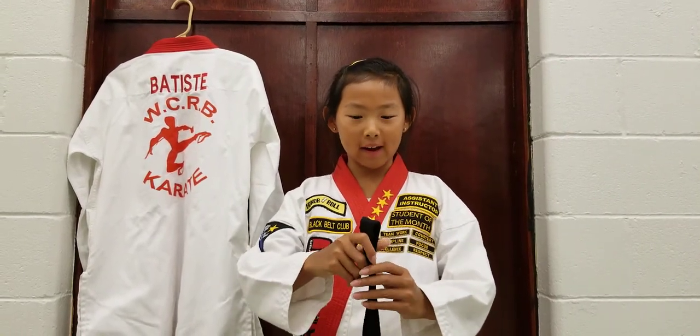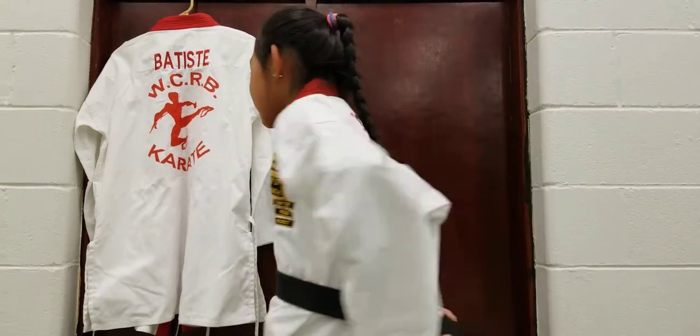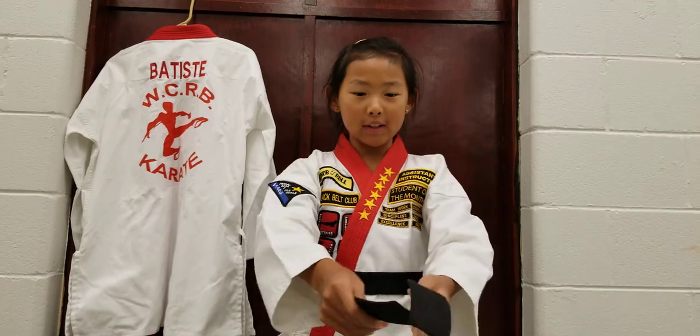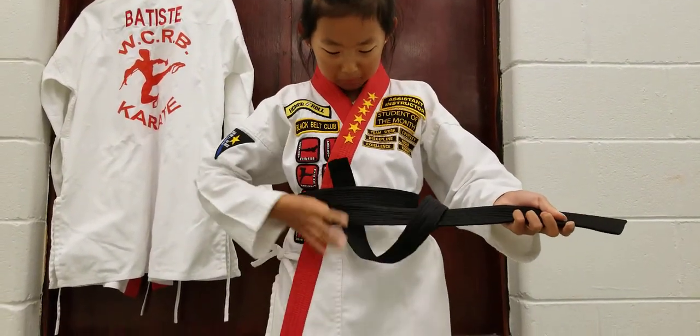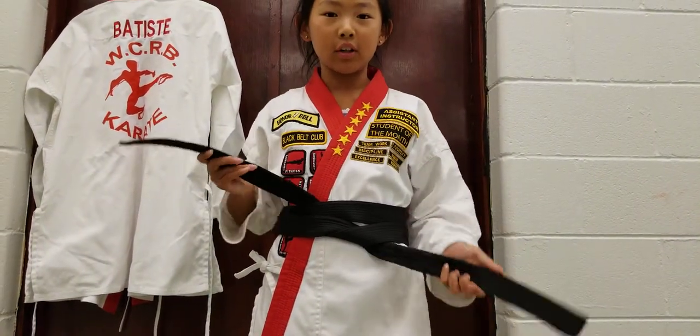First, you fold your belt in half, put the middle part by your belly button, cross it in the back, bring it to the front, put one side on top, bring it under, and pull. Then you bring that same side that you put under on top,